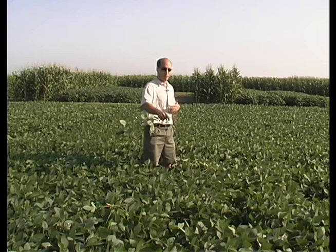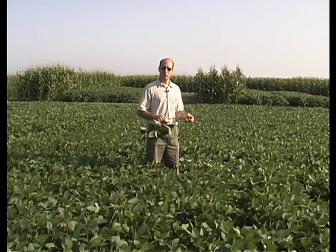You'd walk into it, say, 200 feet, pick out a plant more or less at random, just bend down, pick it up, pull it out by the roots, and start counting this plant. Once you've done that one, just throw it aside, move on, and go another 40 feet in any direction.